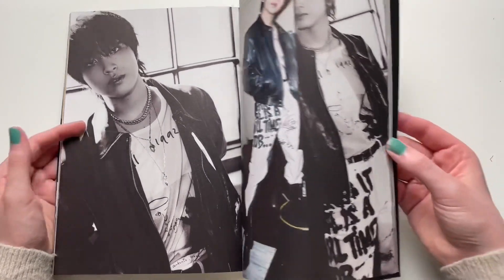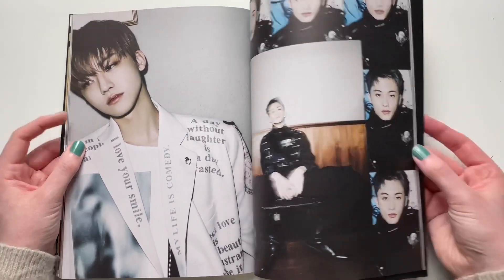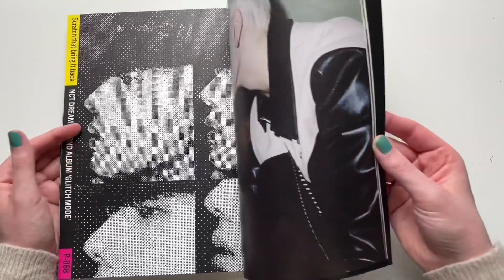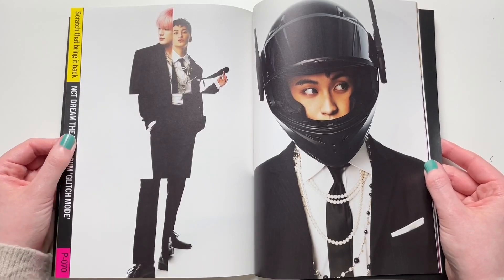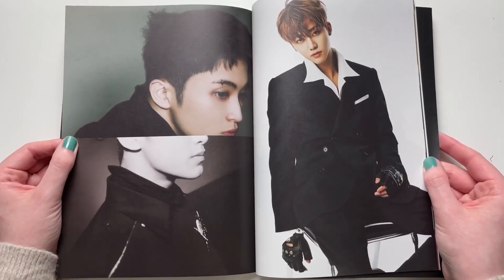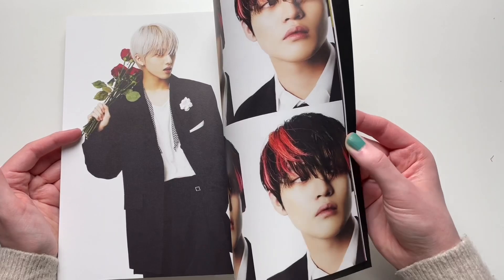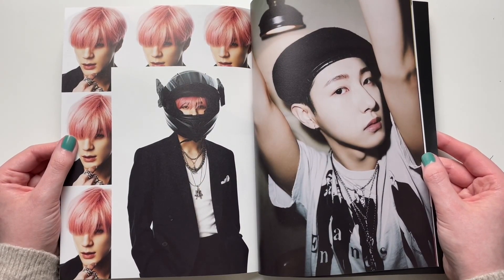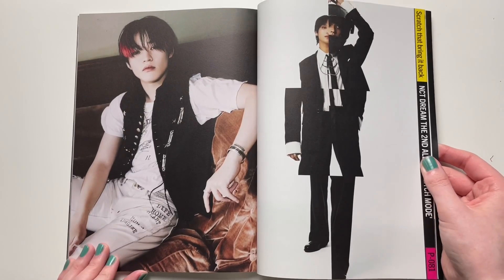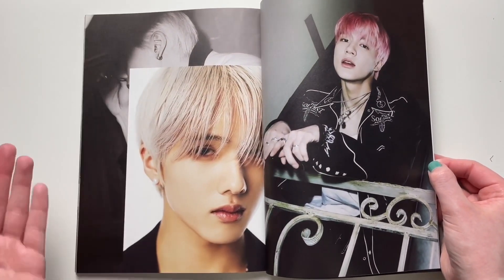I wish I had ordered more copies with this order to unbox on my channel, like I did for Hello Future. The reason why I didn't is because I'm really trying to cut back on my spending. I already bought some copies from SM Global Shop for the POBs, although I sent it to my Canadian address, so I don't know if I will get the POBs because it said it was a US POB. I took the risk willingly and I'm okay with it if I don't get them.